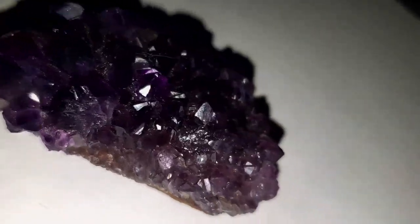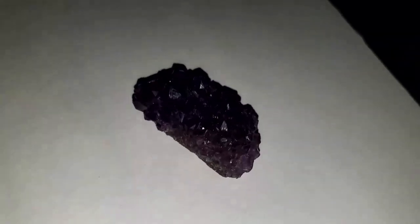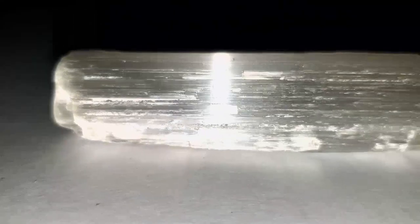Idea number eight is to get any type of stones. For this, I used amethyst — this is partially polished, partially raw — and this is so cool. I like to do stones better in the dark because I feel like it adds more detail. And then idea number nine is similar to the last one, but this is using some selenite, a more rough type of stone.